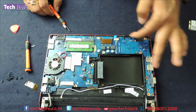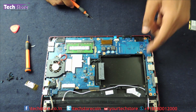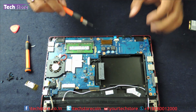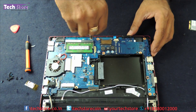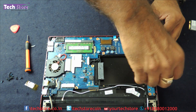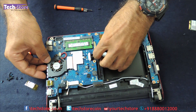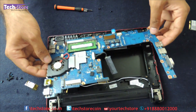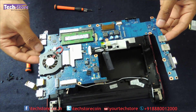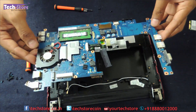The motherboard is now pretty much visible. We have these screws — one, two — and two more visible screws. Start removing them and the motherboard is free. Take a similar replacement motherboard and fit it back onto your laptop.